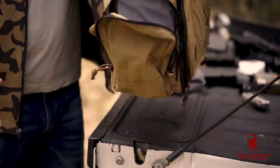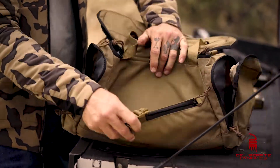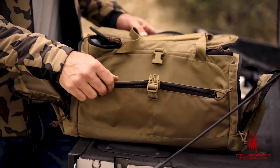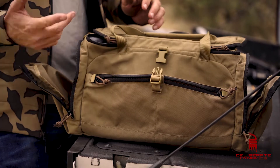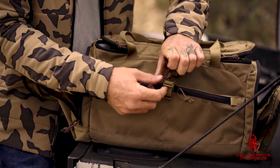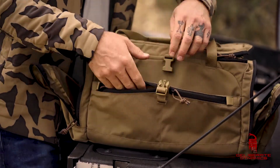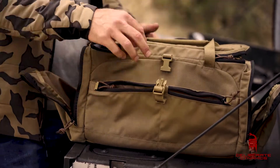Continuing on to the other side of this bad boy, there's a nice little adjustable buckle system here. Maybe some staple guns in there, some extra targets, pasties, a can of spray paint — all the range essential stuff. And a couple more zippered pouches right over here where you could carry some more magazines and maybe some loose ammo as well.